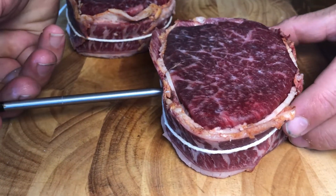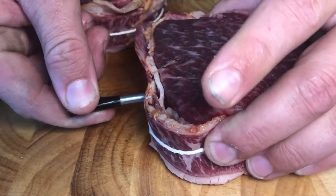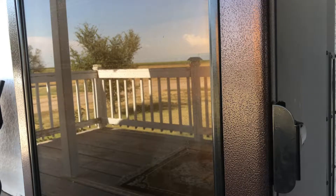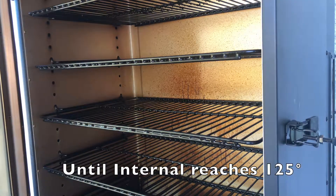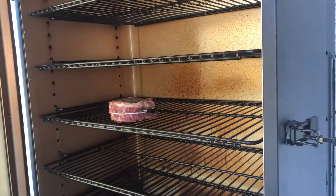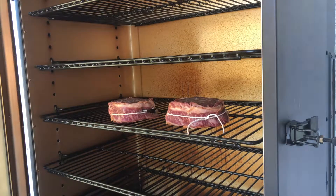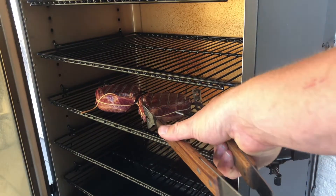We're going to use our Bluetooth thermometer to monitor internal temp while these steaks come up to temperature in the smoker. We will smoke these at 250°F until the internal temperature reaches 125°F. This could also be done in an oven in the same way. If you use the oven route, it would be best to place them directly on the rack, and you can put foil underneath on the lower rack to catch the drippings.